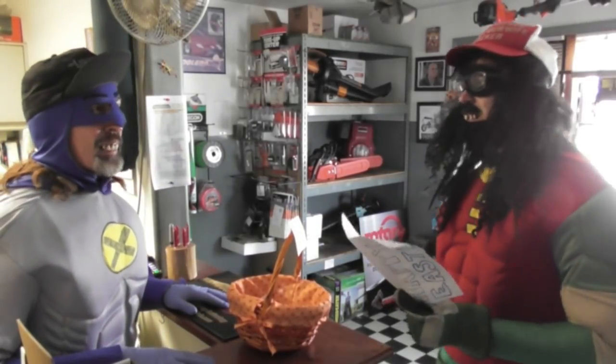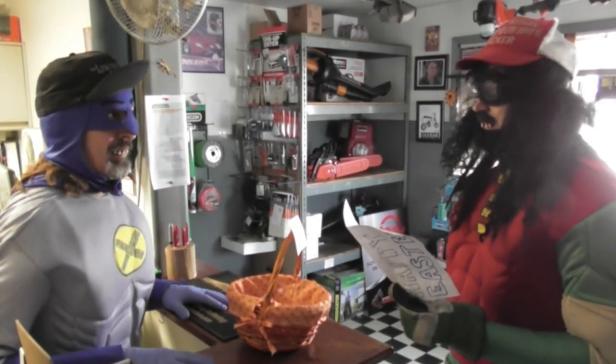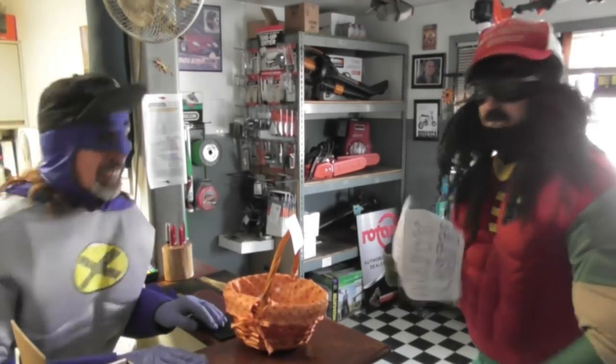Looks like the Scammer is sending us on an Easter beer hunt. Sure is, Blade Man. Come on, Throttle. Let's go!